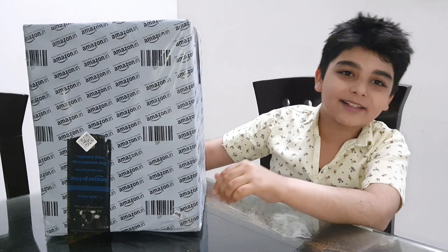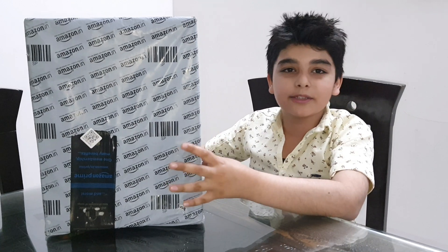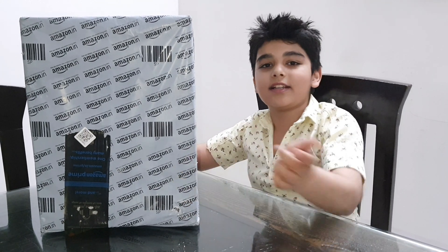Hi guys, welcome back to my channel. My name is Akshet Saiwag. Today we are going to be unboxing this new globe. I ordered it from Amazon. It cost me under $1600. So let's start.